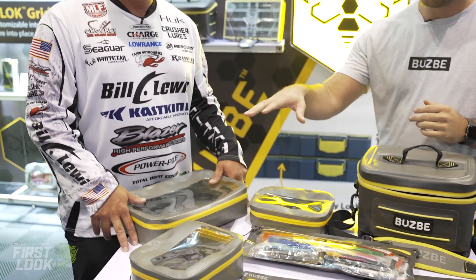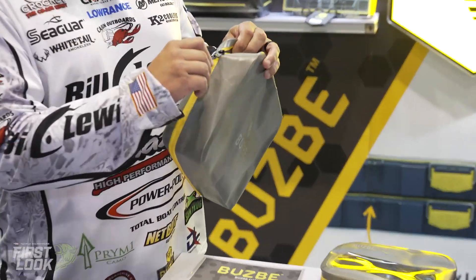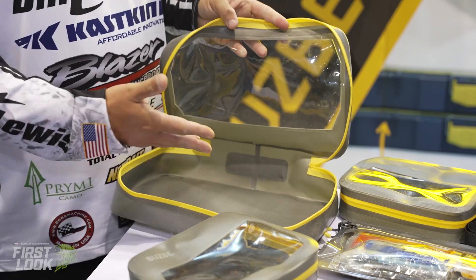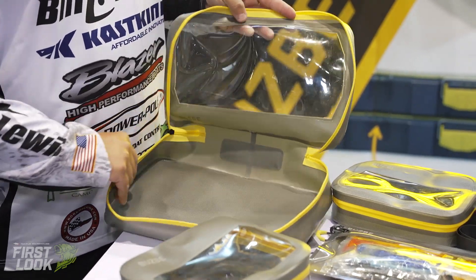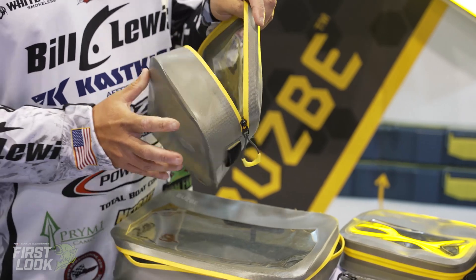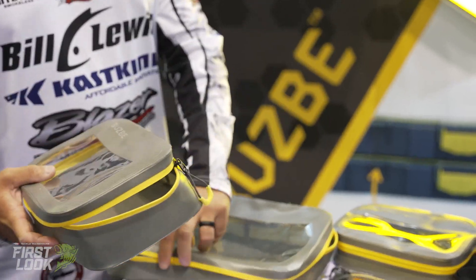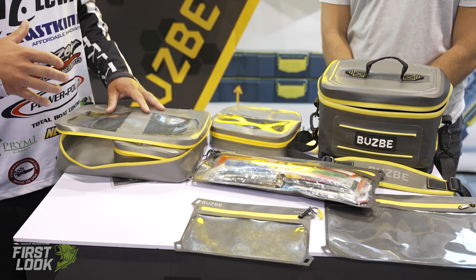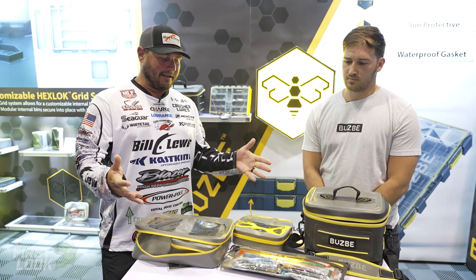Cliff's going to talk about how he plans on using this system. With the Quick Cube system, what we've got is a system for the guy that wants a soft tackle system or wants to build something and place things how he wants them. This big bag can be used for a personal bag, dry clothes, rain gear, baits and clamshells. Or you can build smaller Quick Cube bags with the tackle you need for the day — plastics or whatever — and create another tackle system. Fill the bigger cube with smaller cubes, be really efficient and organized, and spend more time fishing and not looking for bait.